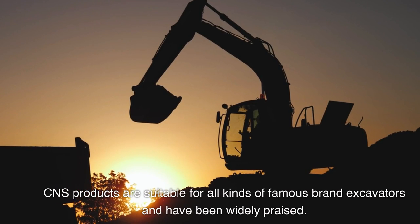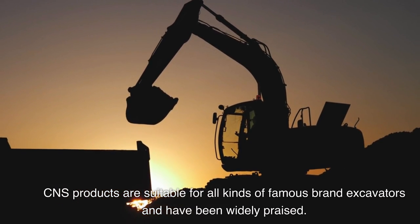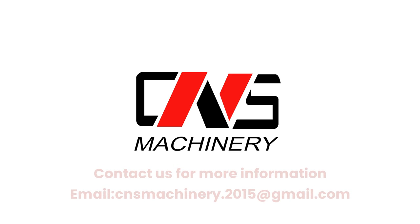C&S products are suitable for all kinds of famous brand excavators and have been widely praised. Contact us for more information: email cnsmachinery.2015@gmail.com.